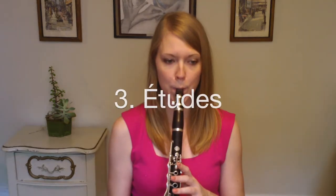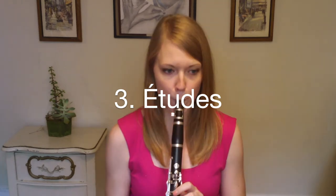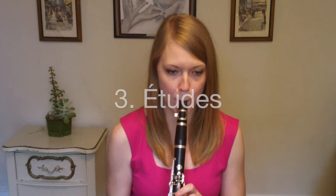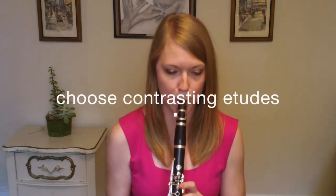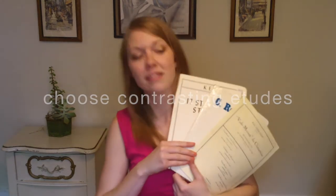Etudes are musical exercises that focus on improving certain aspects of playing, such as legato, staccato, interpretation, and other topics. Harmonically and melodically, etudes are more interesting to play than scales, which makes phrasing more natural as well. I recommend choosing two etudes per week to focus on — a slow etude and a fast etude. Practice each one 15 to 30 minutes each day, depending on your level of playing.